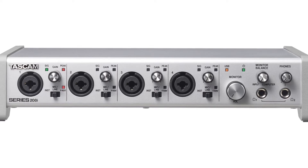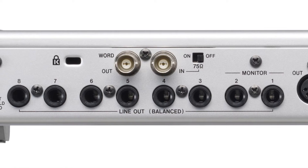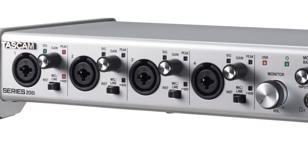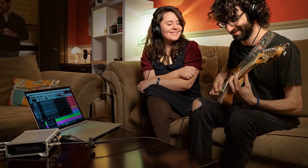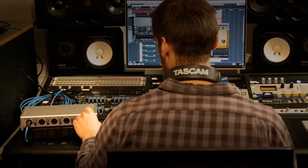The 208i steps it up with four preamps, eight quarter-inch TRS outputs, and BNC Word In and Out. Both units feature 48-volt phantom power on each individual channel, MIDI In and Out, and a software suite to get the most out of tracking, mixing, and mastering.